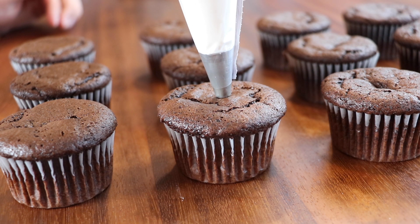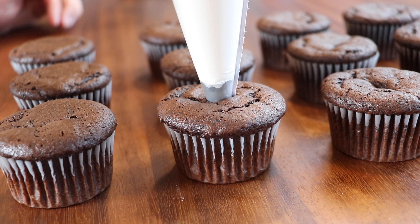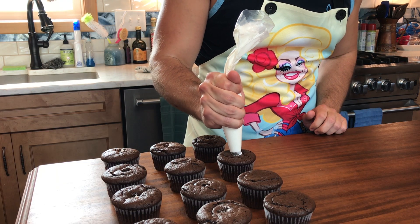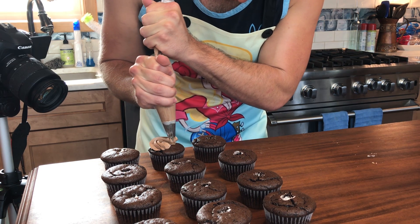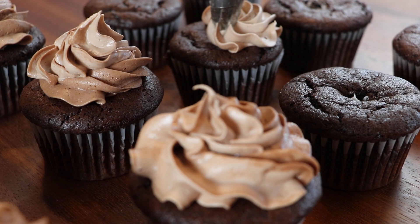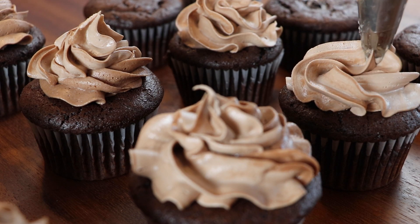I'm going to use a piping bag with a small round tip to pipe this vanilla frosting into the center of each cupcake for a nice little surprise — it just takes them to the next level. With the rest of the frosting, you can add a tablespoon of cocoa powder, incorporate that, and then pipe that on top. If you want to keep it vanilla you totally can, but I like the contrast of vanilla to chocolate here — it just really makes these cupcakes stand out.